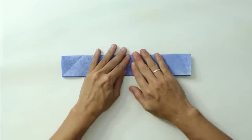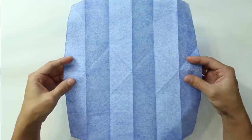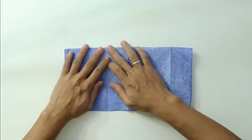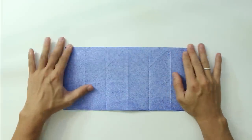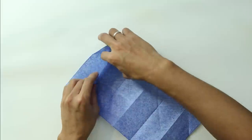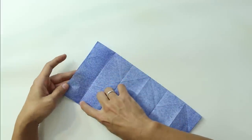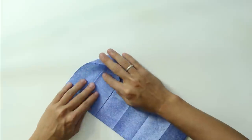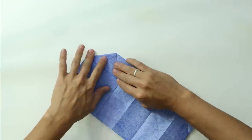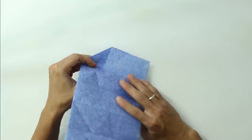Unfold both sides. You are going to open the model and fold everything in half in this direction. Now open this last layer — you are going to fold along this last line and open the side. The model should look like this.